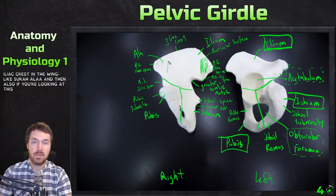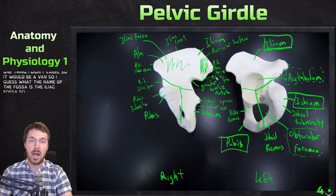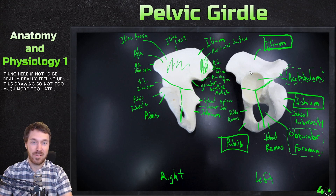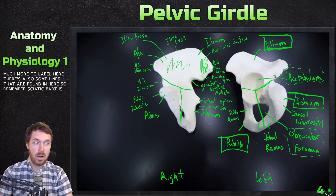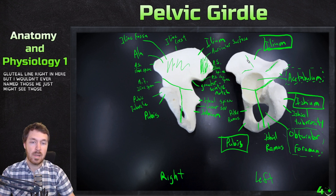If you're looking at this flat surface right here, this would be a flat groove — a fossa. The name of that fossa is the iliac fossa. There are also some lines found in here. The sciatic part is on the posterior side. There's a posterior gluteal line, an anterior gluteal line, and also an inferior gluteal line right in here, but those are just ones you might see in the textbook.